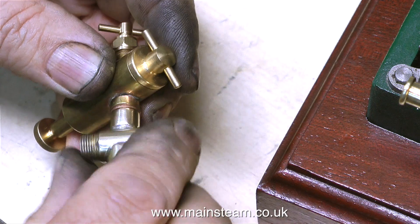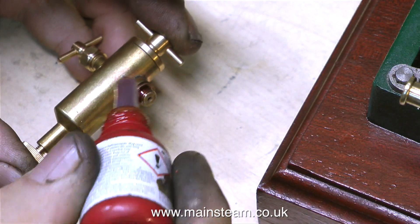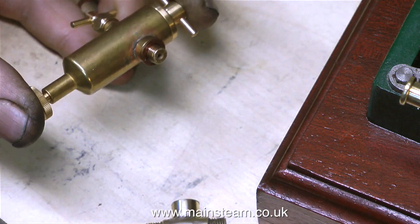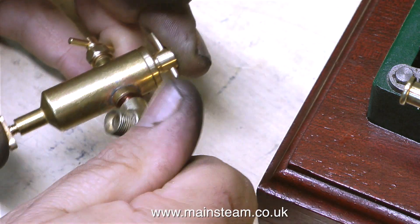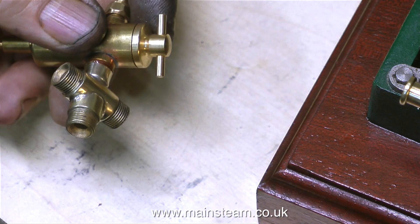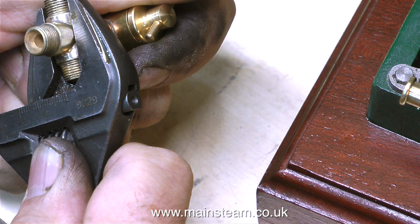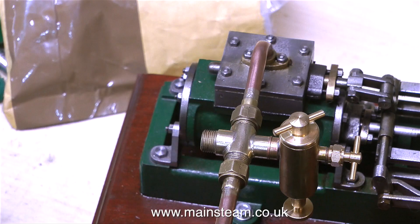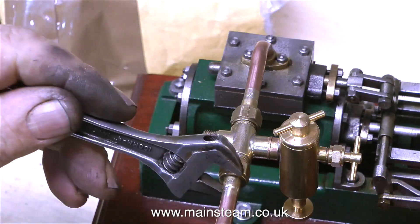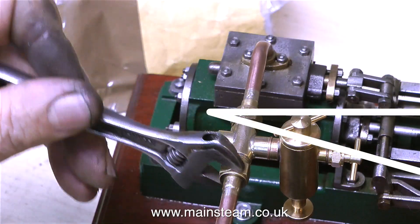Fitting the shim washers showed me how much I needed to modify this cross piece. So very carefully I ground a bit off using the 1 inch belt sander, then fitted a single washer, followed by the cross piece. Not forgetting the Loctite 542, and then I just tightened it up with a spanner, and now the cross piece is at a perfect 90 degrees to the lubricator body. All that remains is to tighten the nuts on the cross piece to hold it in place on the inlet manifold.